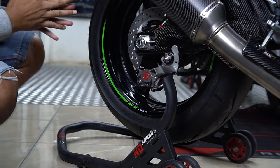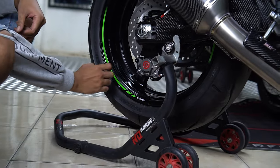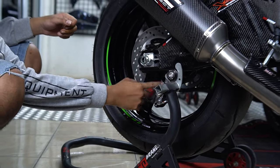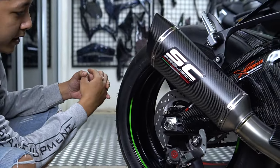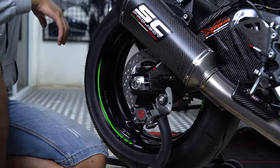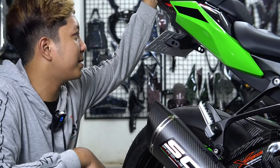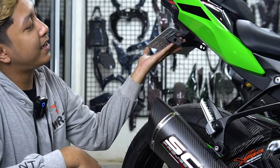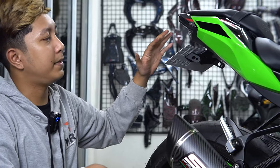Terus selangnya menggunakan selang dari UR3 juga, hitam karbon. Bracketnya menggunakan bracket dari UR3, beserta ada pemanis juga baut-baut titanium dari UR3 berwarna hitam. Tadi pas kesini belum ada pedoknya, kita kasih juga pedok dari UR3. Untuk bagian belakang ini masih pakai spakbor ori, terlihat kayak motor bapak-bapak. Biar tidak seperti motor bapak-bapak lagi, kita kasih tilti dari UR3.